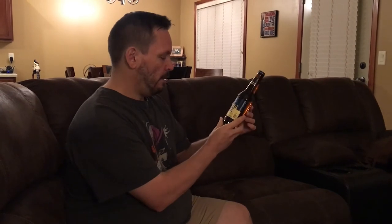Coors Edge — the last one I'm going to try in this video. It also says less than 0.5% alcohol by volume. It's a twist top as well. I've had this one before — this one tends to be my favorite, which is why I saved it for last.